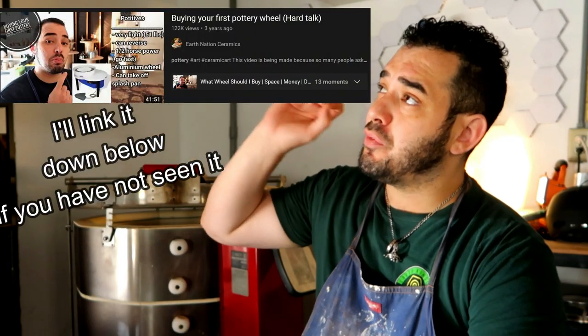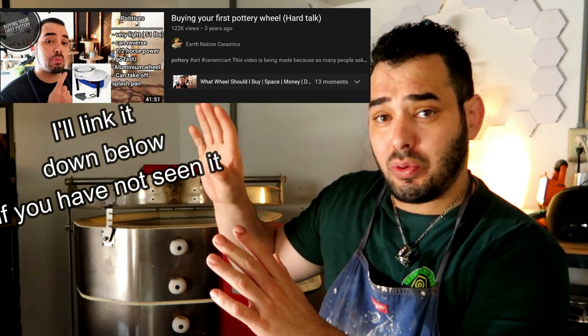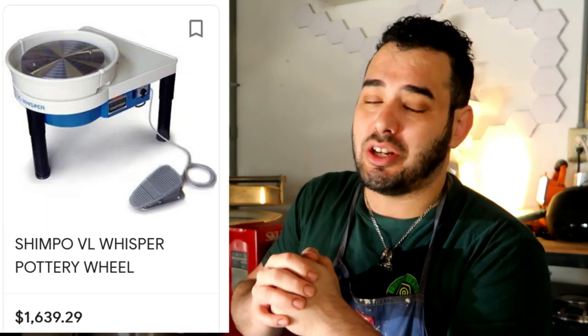If you're new to the channel — we've grown a little bit in subscribers since last time we made a video like this. Quite some time ago I released a video on the very first wheel that I suggest you buy for yourself. The issue with that video is that those are not economic wheels — all of those wheels are in the thousand-dollar range, and some are very expensive, going up to sixteen hundred dollars.